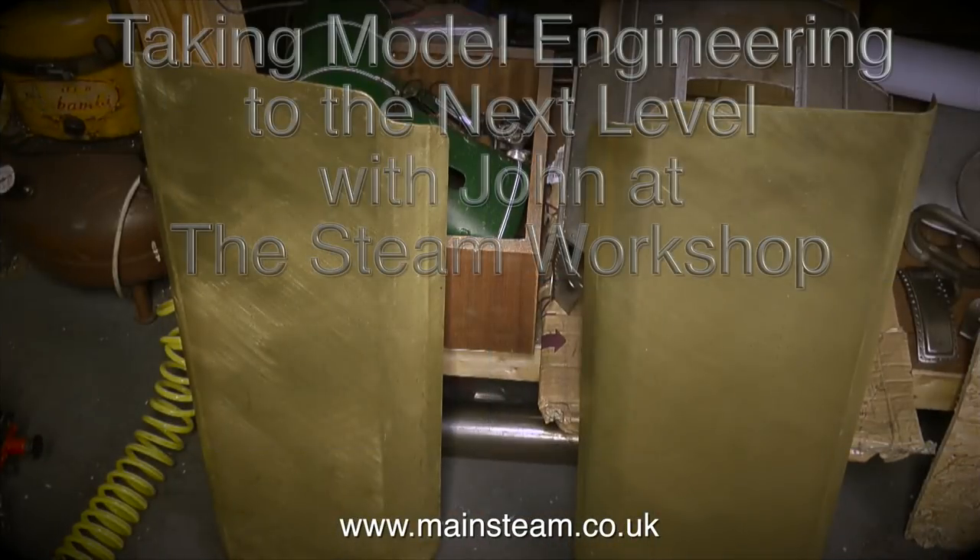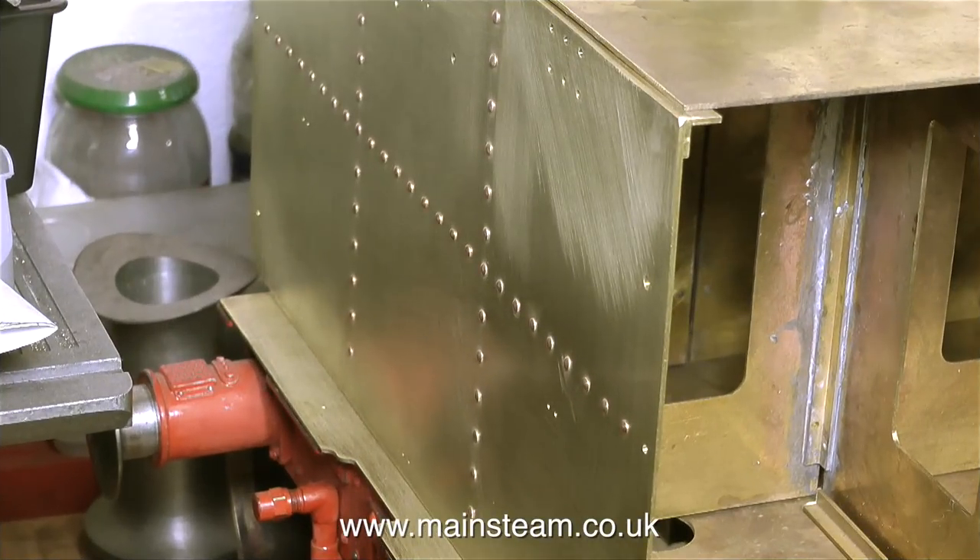I think it's time to see what John's doing. I'm hoping to make this a regular feature of the Steam Workshop videos — it's called Taking Model Engineering to the Next Level with John at the Steam Workshop. John's currently working on several projects, and this is one of them: a tender for a Duke of Gloucester steam locomotive.